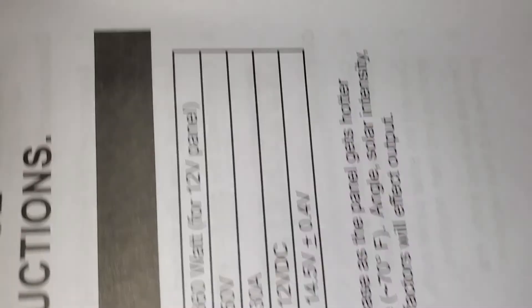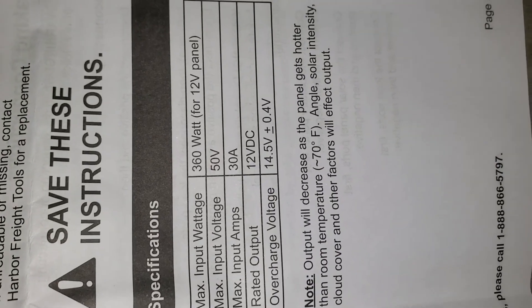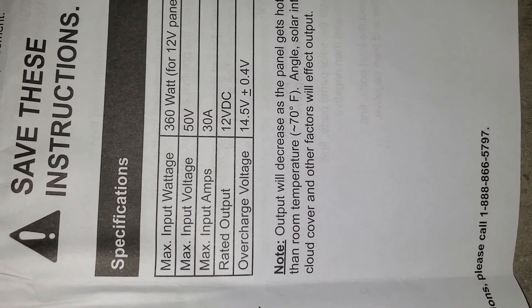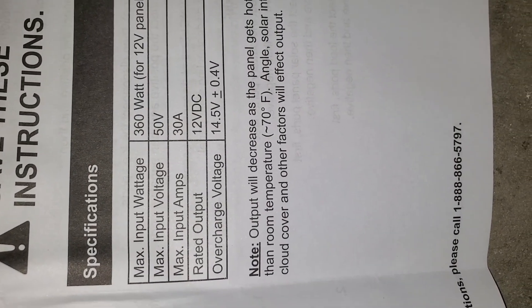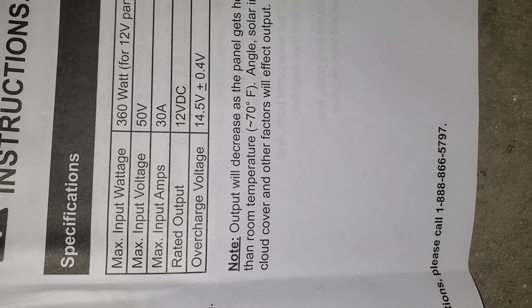Here's the manual. It gives wire suggestions for length. Right here it says: maximum input wattage 360 watts for 12-volt panel, maximum input voltage 50 volts, maximum input amps 30 amps, rated output 12 volts DC, overcharge voltage 14.5 volts.